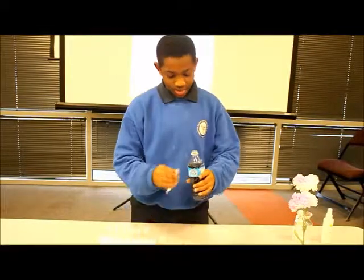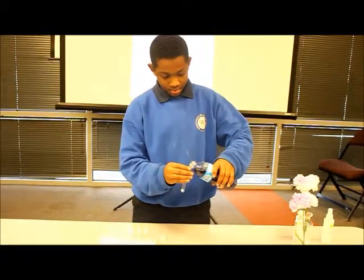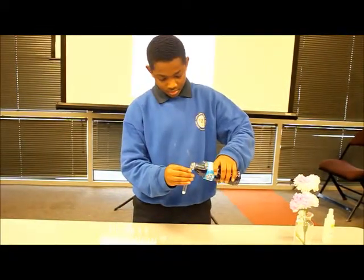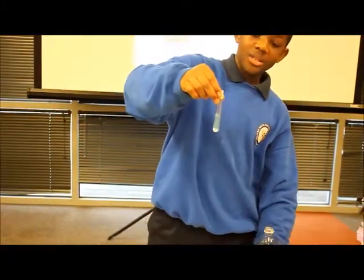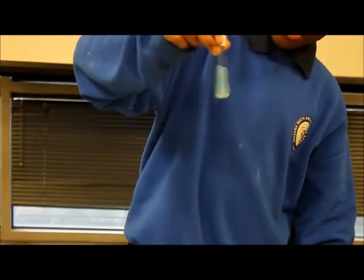First up, baking soda. As you can see, it just stays blue.